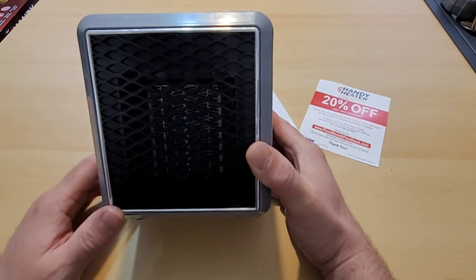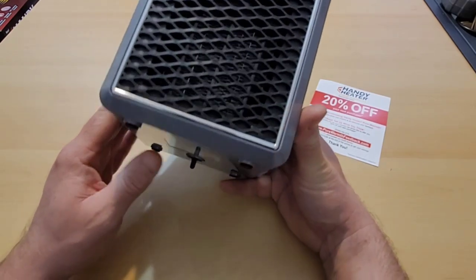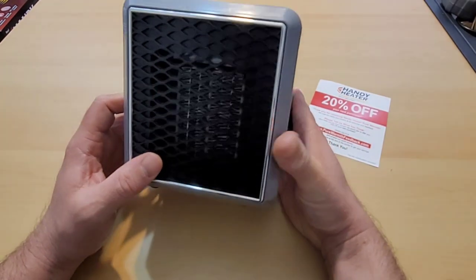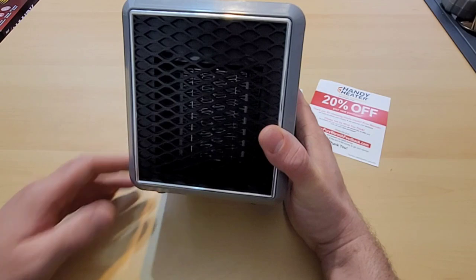Let's read through the directions, plug this in, and then start it up. On the bottom I immediately noticed a button which must mean it has an anti-tip feature, which is convenient because you don't want to tip over a heater when you're using it.